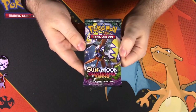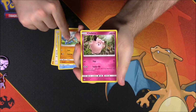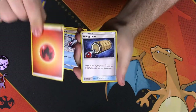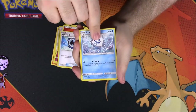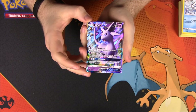Our last pack is another Guardians Rising. Out of this one we got a Litwick, Fletchinder, Carvanha, Barboach, Clefairy, Komala, a reverse holo, Sharpedo as a rare, Fire Energy, Energy Loto trainer, Aqua Patch trainer, Vanillish, and the code.